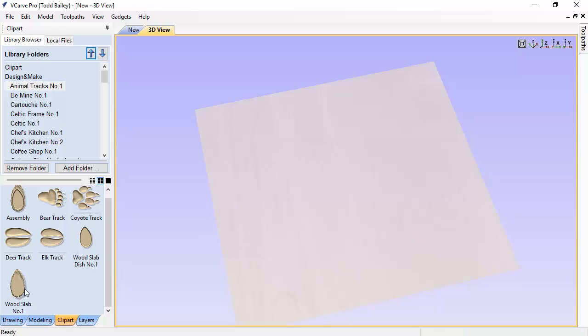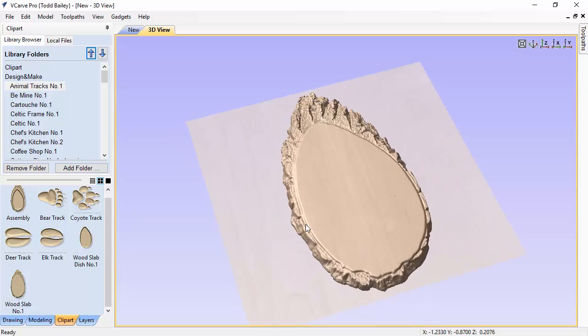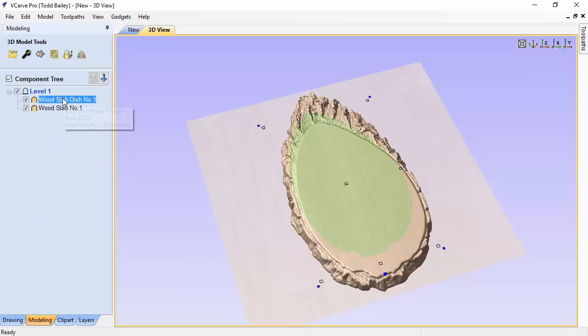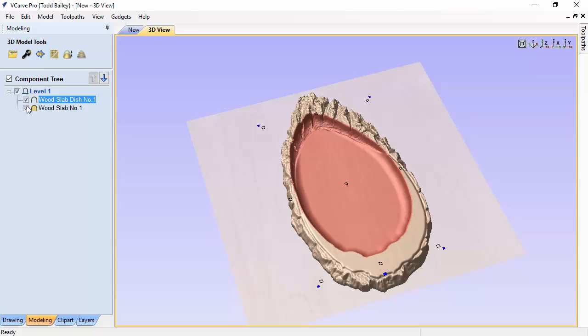First we're going to delete the assembled layout and double-click on the wood slab. The wood slab has a flat top, which is perfect for V-carving or adding one of the paw prints. When we add the wood slab dish, the dish shape should emerge from it. However, as you can see there's a bit of a problem — when VCarve Pro brings in the dish shape it merges it into the existing model incorrectly. We need to go over to the modeling tab.